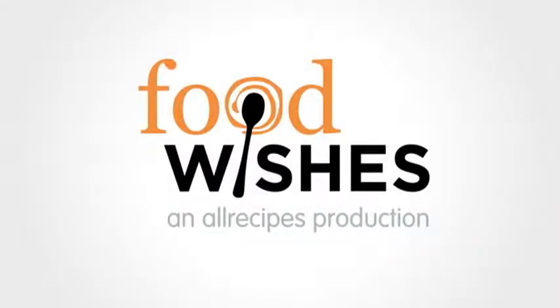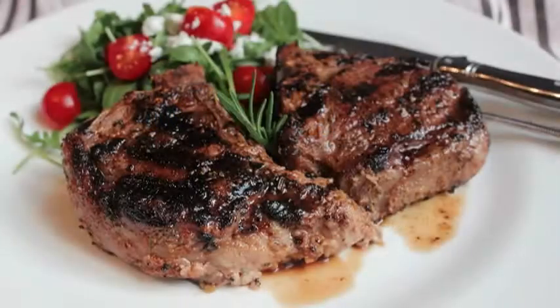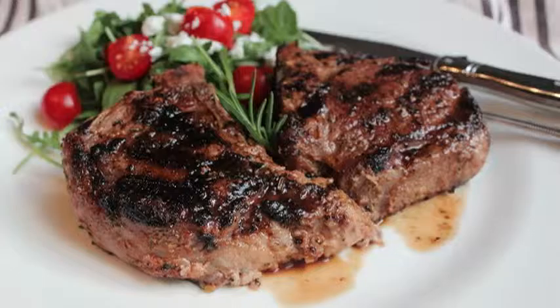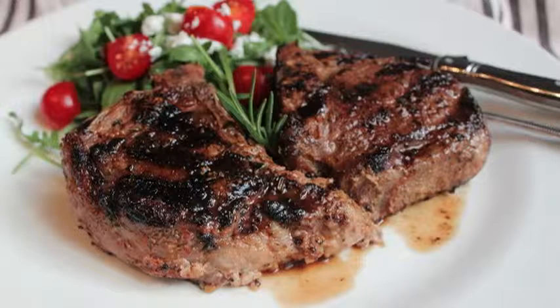Hello, this is Chef John from Foodwishes.com with grilled lemon and rosemary lamb chops. I couldn't decide between an Indian technique and an Italian technique, so I decided to use both. And the results? Extreme grilled lamb deliciousness. So let me show you how to do this.